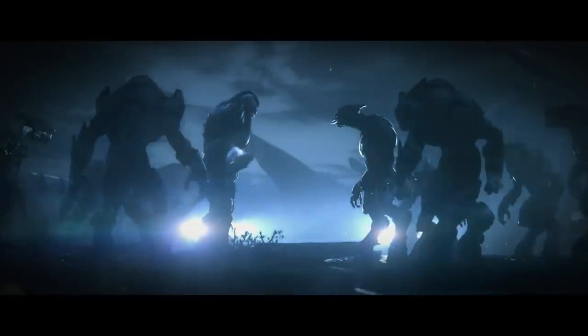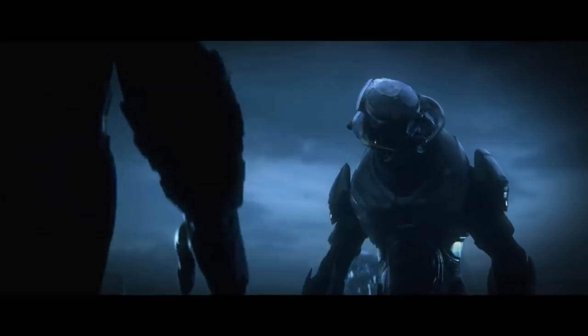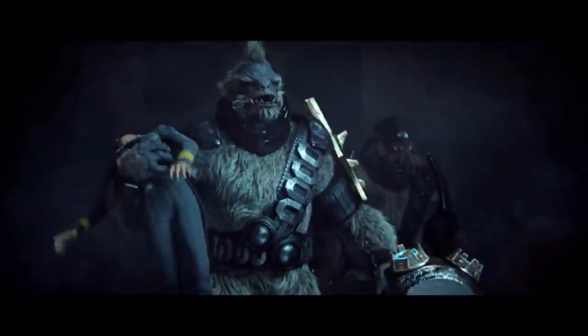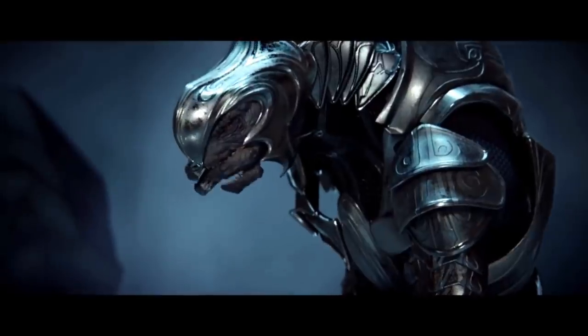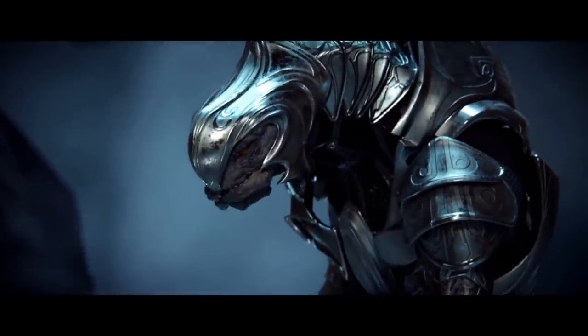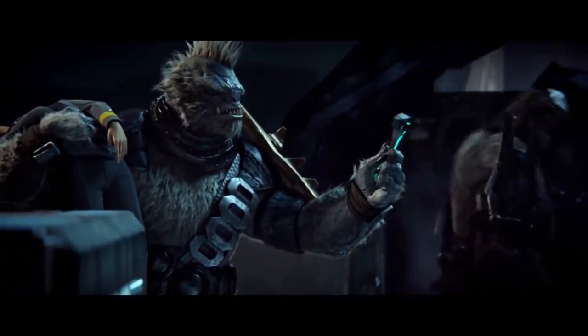The wielder of the weapon was expected to treat their gravity hammer with great care. When the Juralhane were incorporated into the Covenant, advanced Covenant technologies were adapted by the Juralhane and applied to their war hammers. After Tartarus's rise to power, many war hammers of chieftains were commissioned into the contemporary gravity hammer, with components of ancestral hammers incorporated where possible.